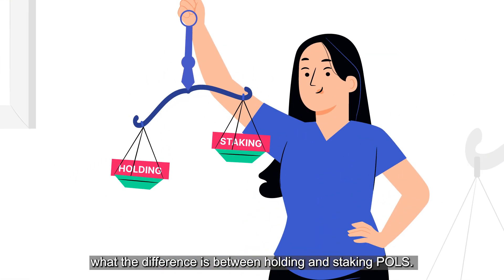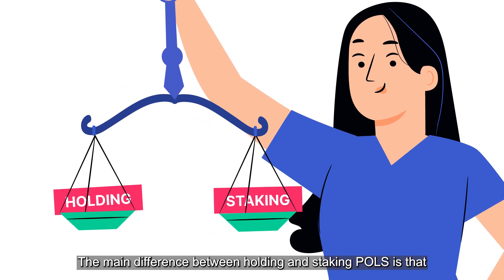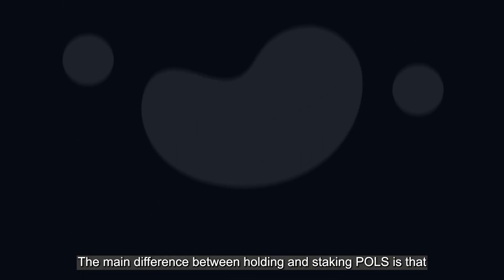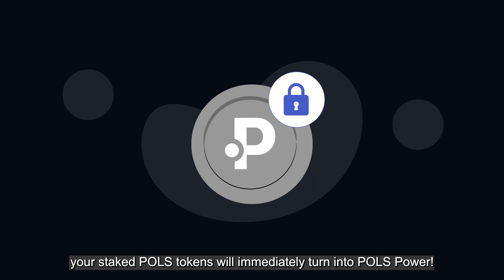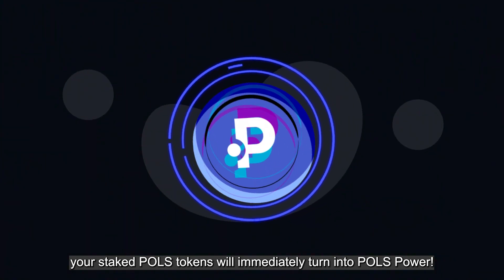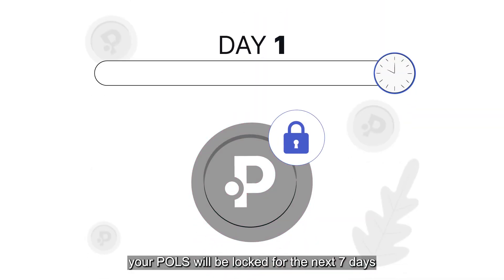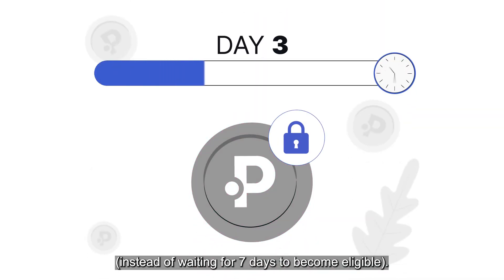Now you might be wondering what the difference is between holding and staking POLs. The main difference is that your staked POLs tokens will immediately turn into POLs power. But don't forget — if you stake, your POLs will be locked for the next 7 days, instead of waiting 7 days to become eligible.